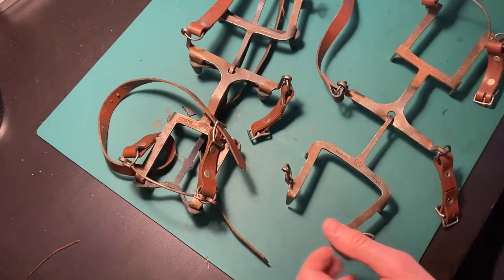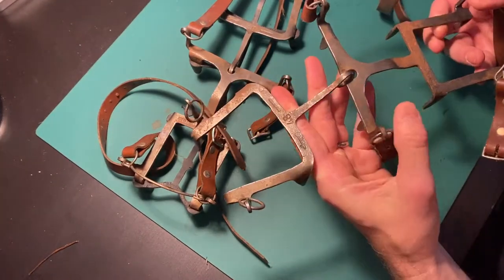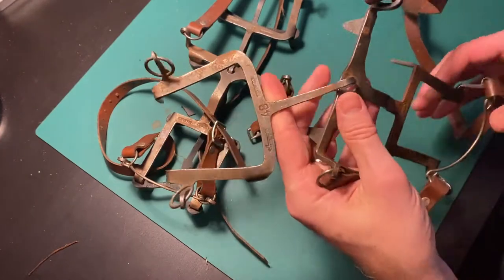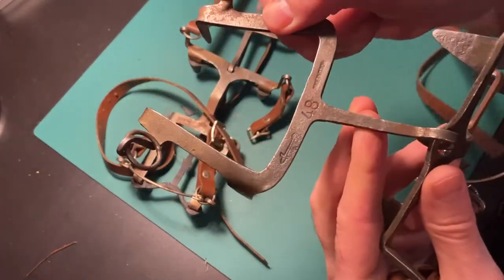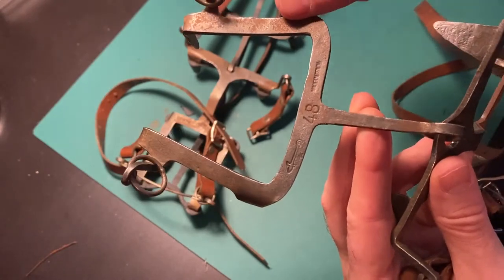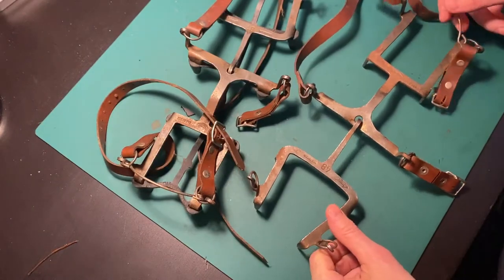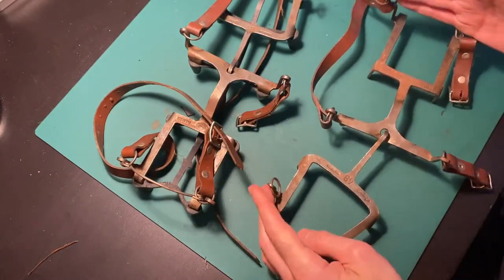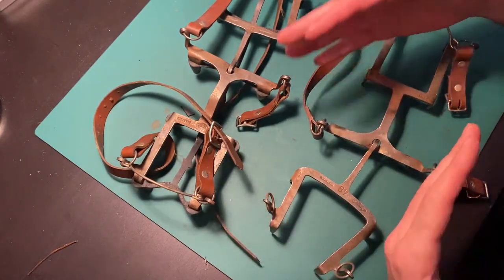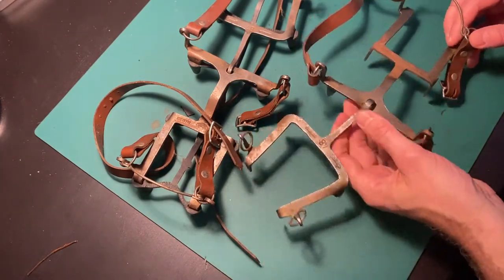A little backstory about these: I've been looking for original German crampons for quite some time now and I was willing to pay a fair amount of money for them. But the problem was always with the size — I wear size 46-47 shoes, and for my boots it's close to 47-48, which is about a 12 to 12.5 US size. So the German crampons I found were just way too small, and I did not want to waste money on something I would not be able to use with my impression.